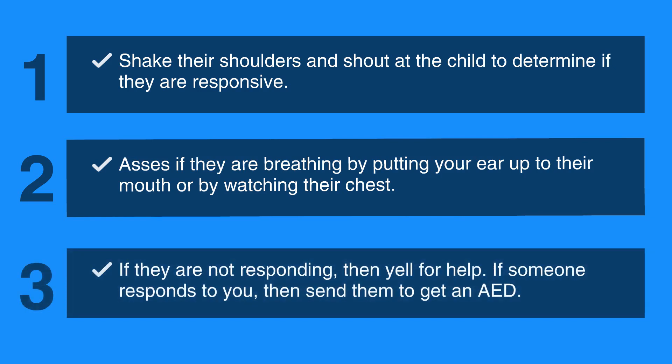If they are not responding, yell for help. If someone responds to you, send them to get an AED.